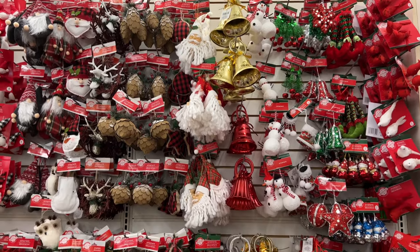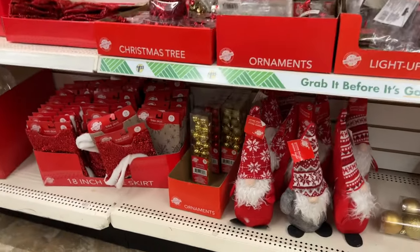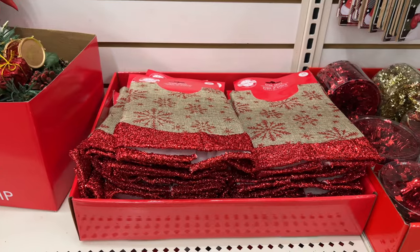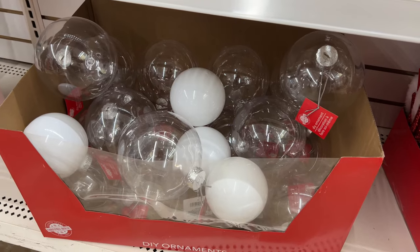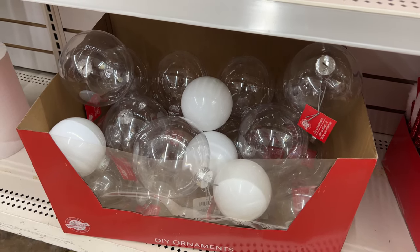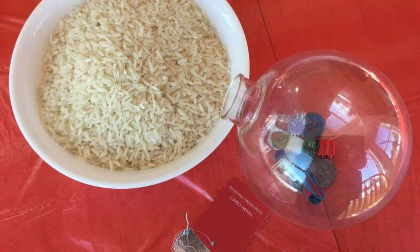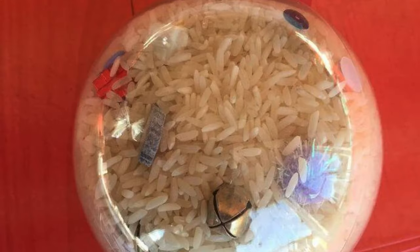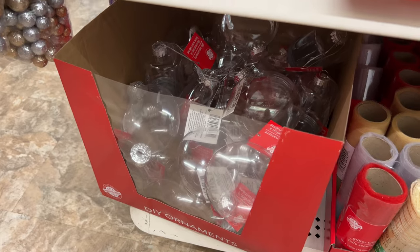Dollar Tree always has tons of ornaments you can use to embellish other things or use as-is. They have lots of options for small trees too, from smaller ornaments to tree skirts and little garland. The clear ornaments are back and you can do so many DIYs with these — the white ones you could turn into snowmen and the clear ones you can make find-it balls. Just add a variety of fun things into the bulb, then add a bunch of rice, hot-glue the top closed, and kids can twist and turn it to find all the things inside. They have a variety of other shapes and sizes as well.